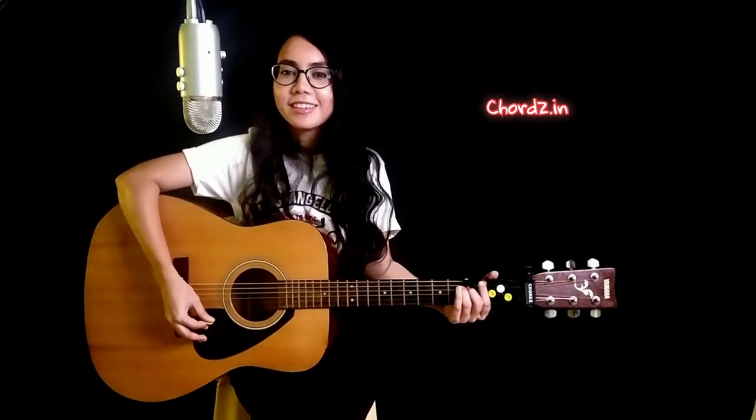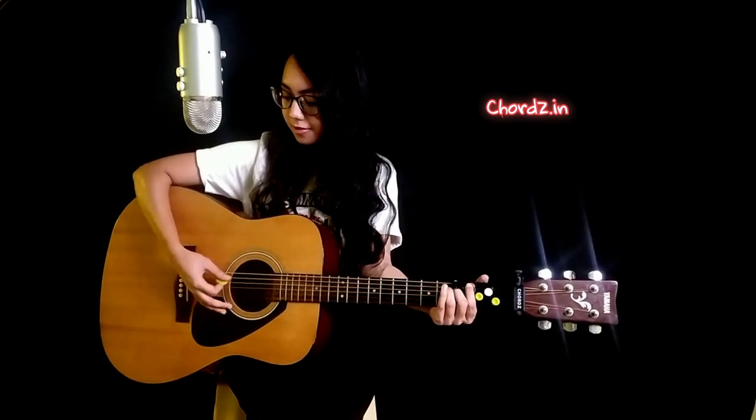Today we're doing a strum pattern that is more of a rock style, and it sounds something like — it might sound a little stupid but it's not as bad. With the same chord, we're doing eight downs on each chord.